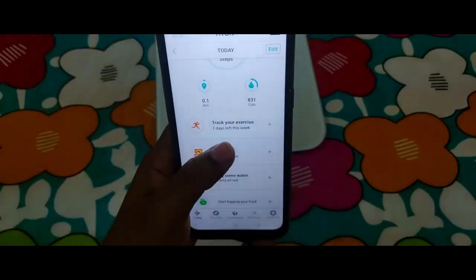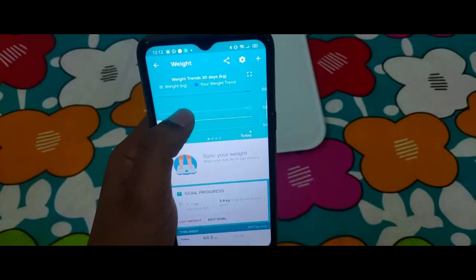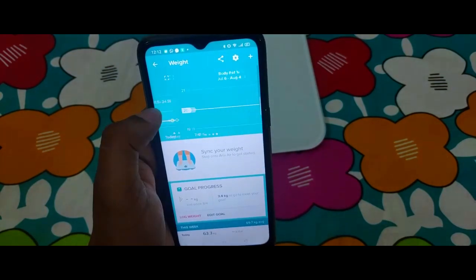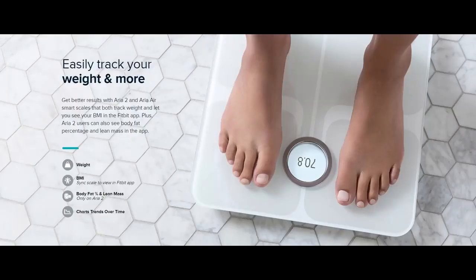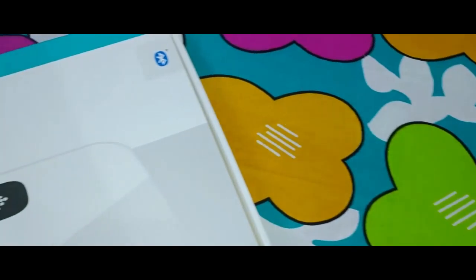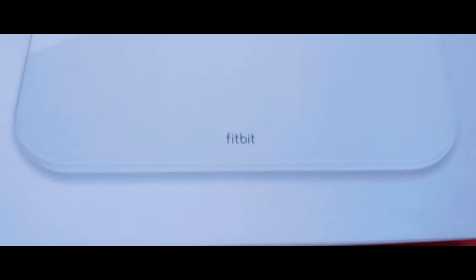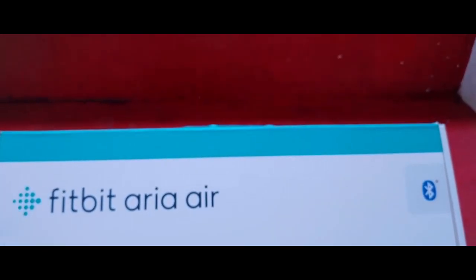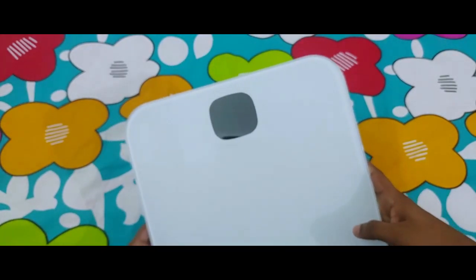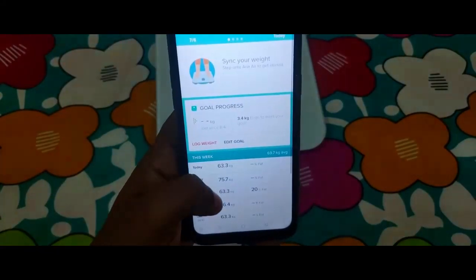In the Fitbit app, once you log your weight for a couple of days you'll get a trend showing the weight range for the past 30 days, lean versus fat, and BMI as well. Fitbit claims this device can calculate BMI on its own, but that's not accurate — the device doesn't calculate BMI; it's the app that uses the weight and height data to calculate it. So this device is good for you if you want to track your weight daily, set goals, use the Fitbit app, and optionally pair it with a Fitbit watch. Up to eight users can connect, but you need to keep the app open at all times for data to log.